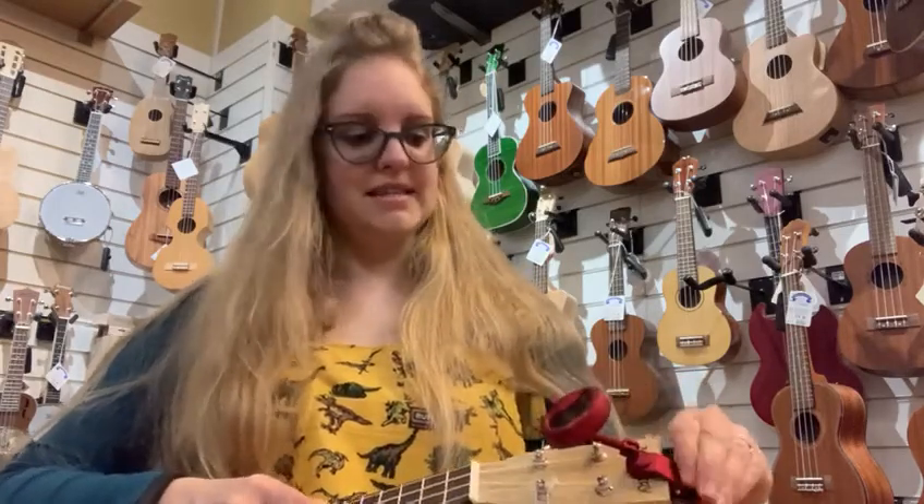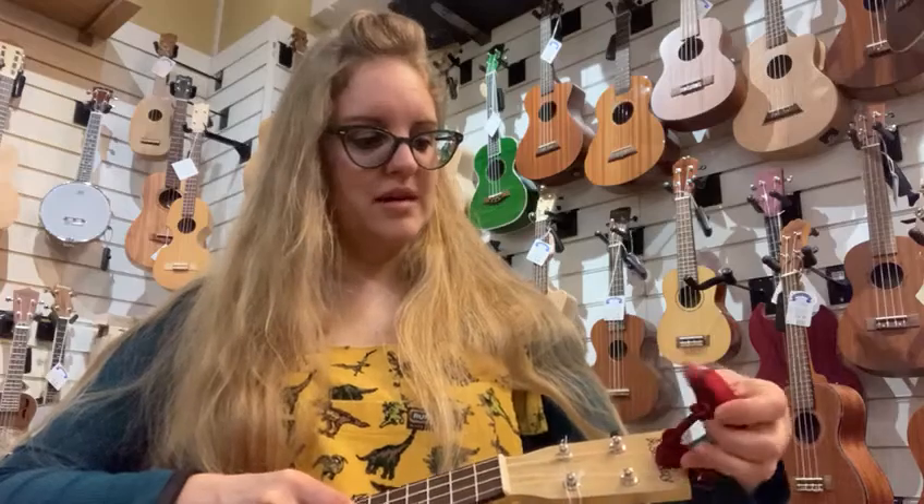This works for all of our fretted instruments — so banjos, guitars, mandolins, ukuleles — you name it, it works for them all.